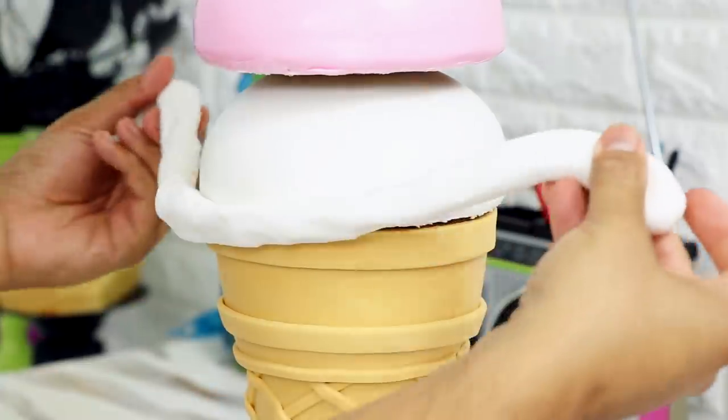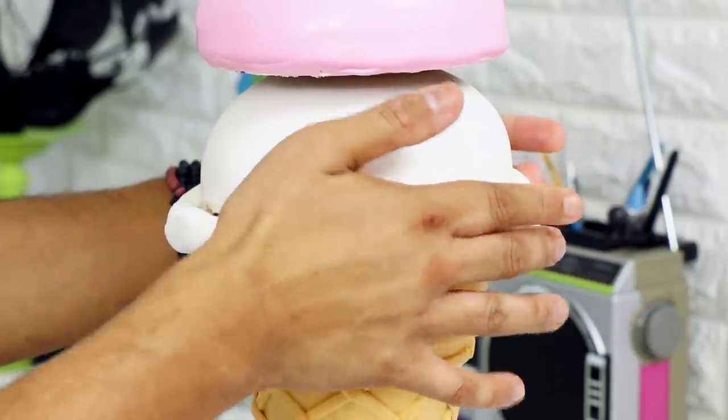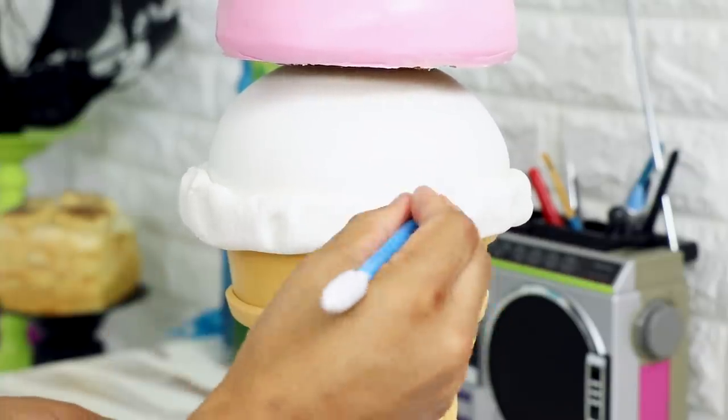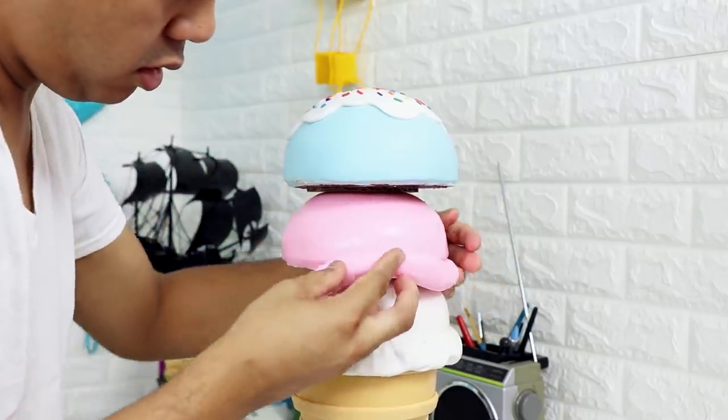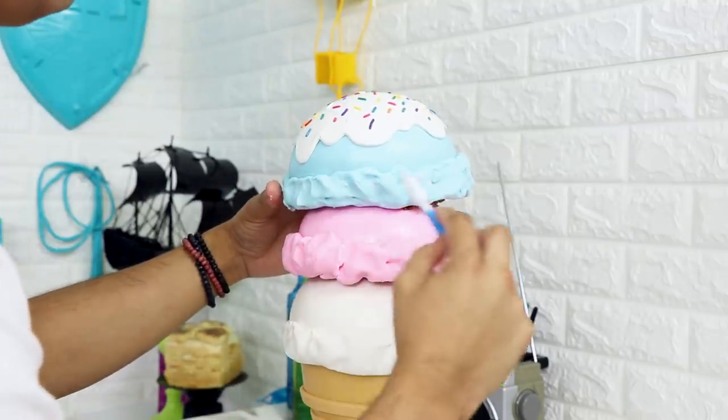Now all ice creams have that like extra ice cream on the side — that leftover residue from the scoop. I should probably Google what that's called, but it's two in the morning so I'm just going to continue with the video. To add this effect, I wrapped some fondant around each of my cakes and used fondant sculpting tools to create some texture. This is supposed to have a lot of texture, so I left my fondant cracks on the cake as well because I thought it looked authentic.